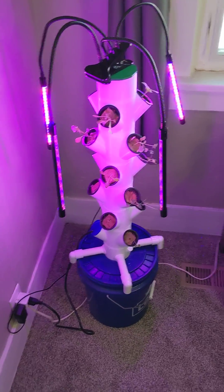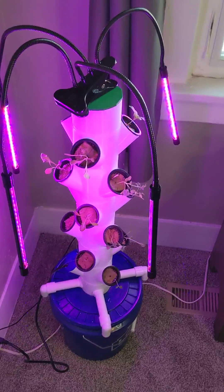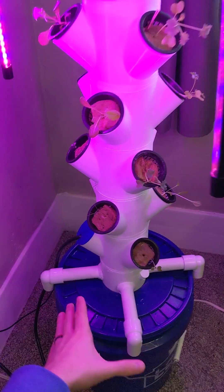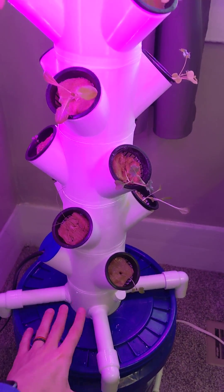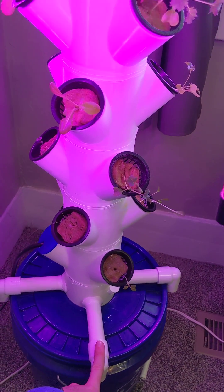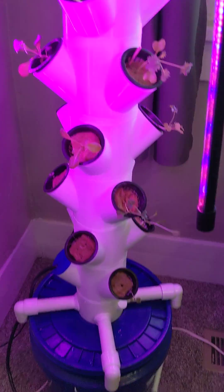This is my version of the modular 3D printed hydroponics tower. Some of the key upgrades I made: a lot of the 3D printed towers I'd seen were really unstable because they just rested on top of the basin. So I added these PVC pipe supports to make it much more stable so the tower is not just going to tip over.